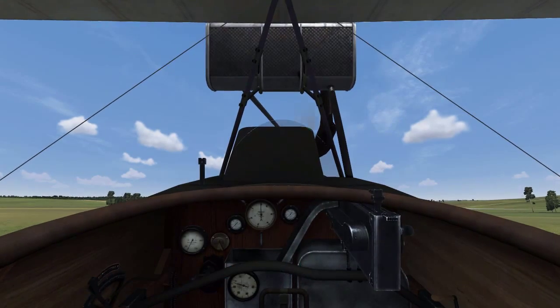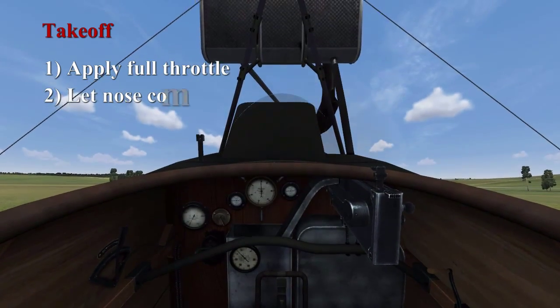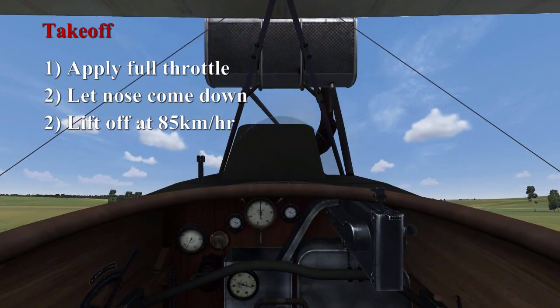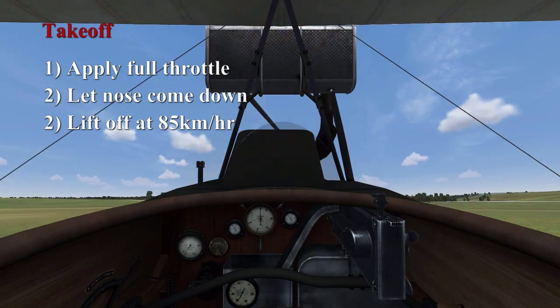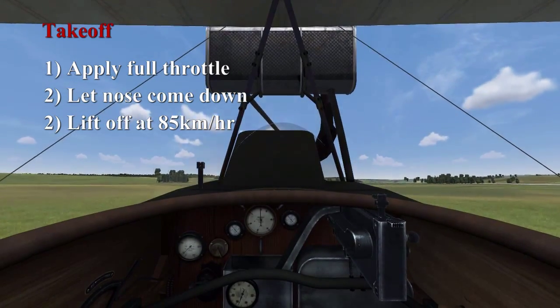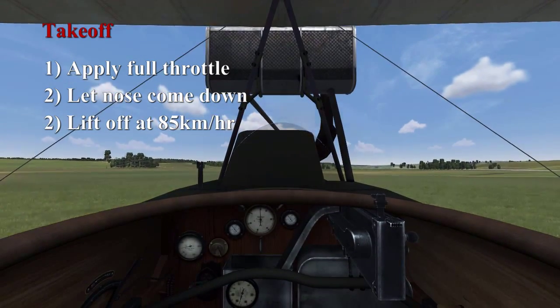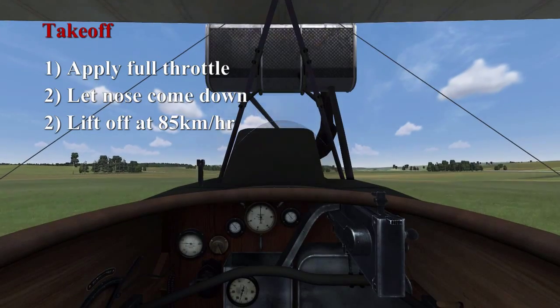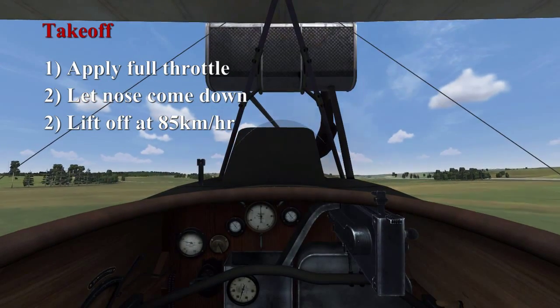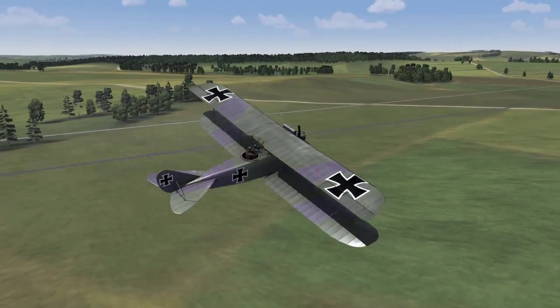For takeoff, all we have to do is apply full throttle and let the nose come down by itself — it will lift off at 85 kilometers per hour. The reason I say to not bring the nose down yourself is it has a very large elevator, and pushing the nose forward will make it touch the ground. You'll find this is one of the easiest aircraft to take off with in the game. And that's the DFW familiarization and takeoff procedure.